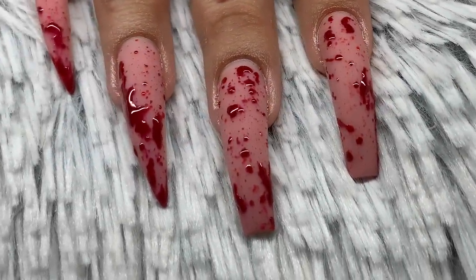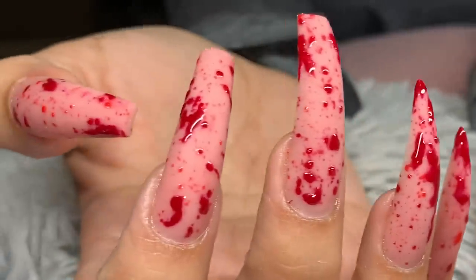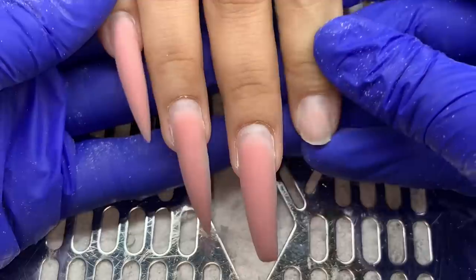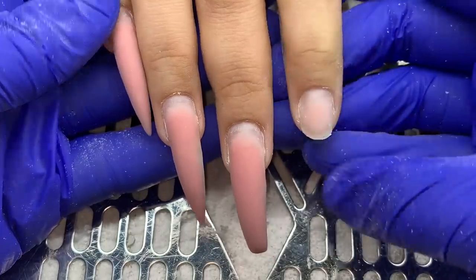Hello everyone, welcome back to my channel. Today I have another watch-me-work on these blood splatter nails. This video is going to be broken up in two parts — in this video I'm going to do these blood nails only, and in the next video I'll show you the design on the other hand.